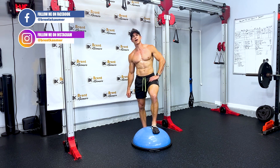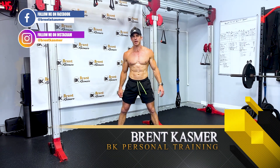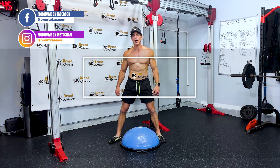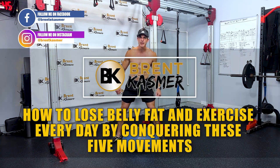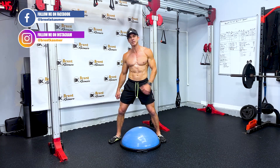What's up, fitness family! Brent Kazma here with BKPT, and I want to tell you how to lose belly fat and exercise every day by conquering these five simple moves.